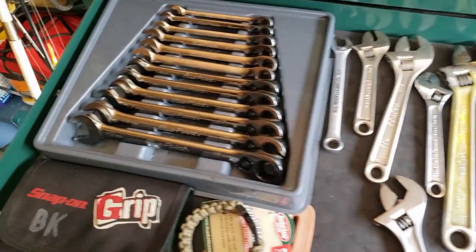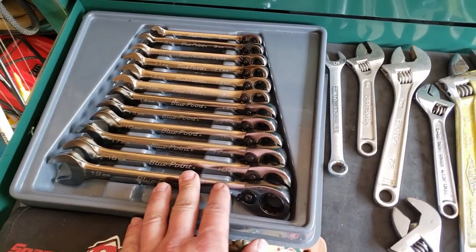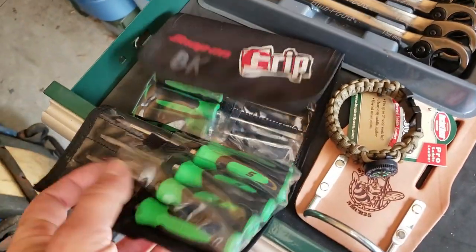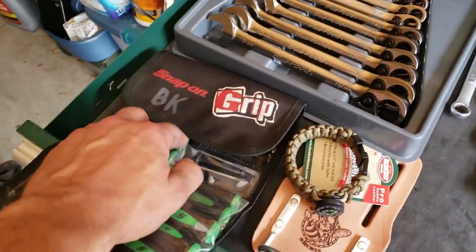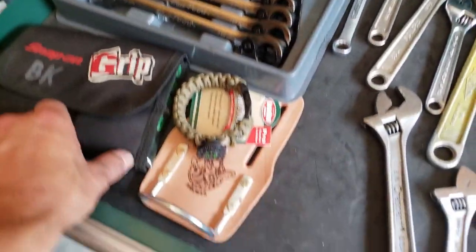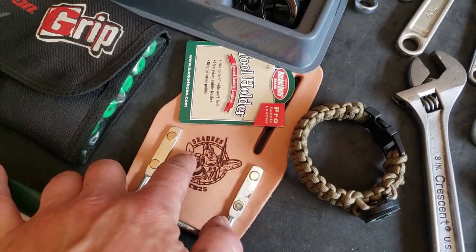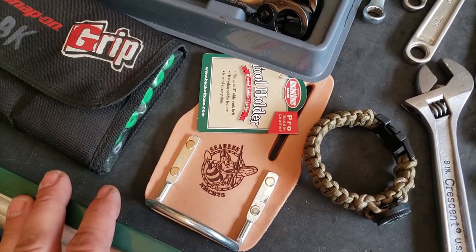Over here I've got the Blue Point 8 to 19 millimeter reversible ratcheting wrenches — those have been living here pretty much. I've also got my Snap-on green mini tool kit. Since I have the pink ones at work to match the toolbox, this one stays here. One of the bracelets I've made — I can't remember if I bought it or won it off the raffle during the CV ball several many years ago. Still got that, still with the original thing on it.